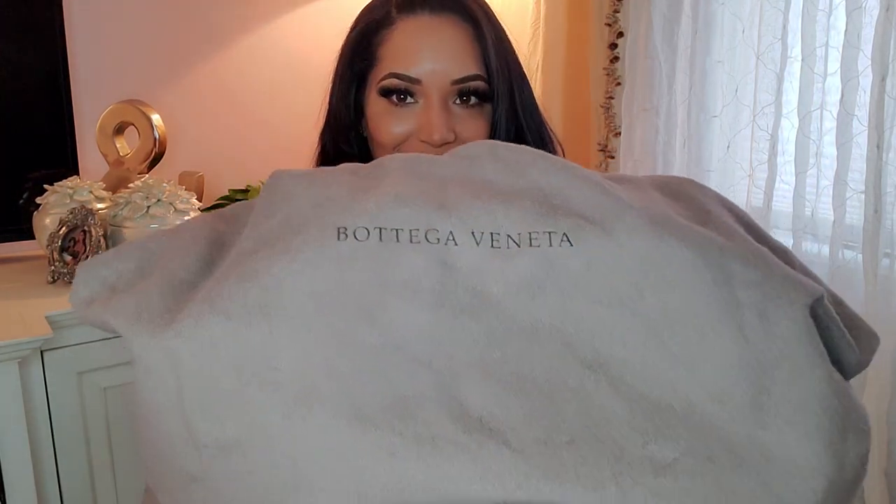Hello guys, welcome to my YouTube channel. My name is Angie Garcia and today I will be doing a Bottega Veneta unboxing.